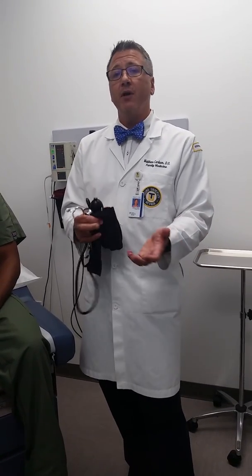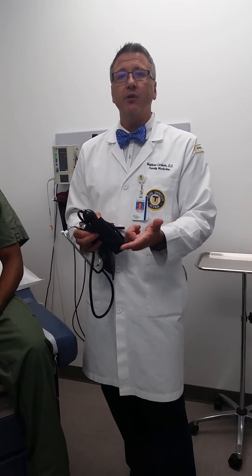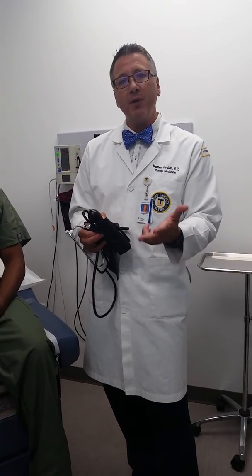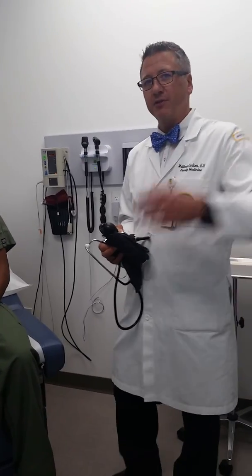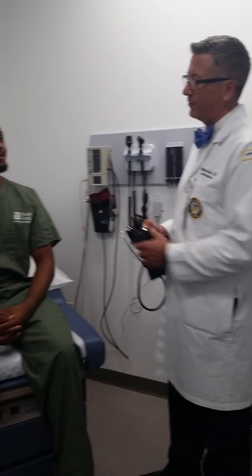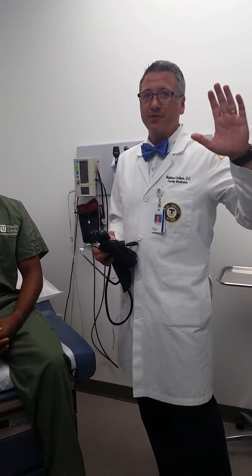The skills we went over today are checking a patient's pulse, assessing and counting their respirations, and taking a palpated and an auscultated blood pressure. Thank you very much to my camera person Chelsea and also our very astute blood pressure model Dushawn. Thanks a lot everybody.